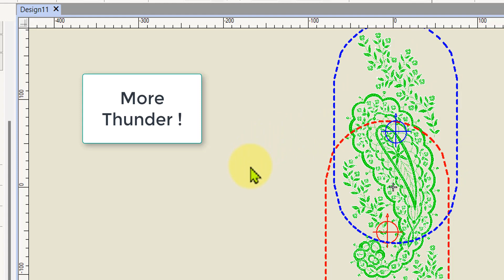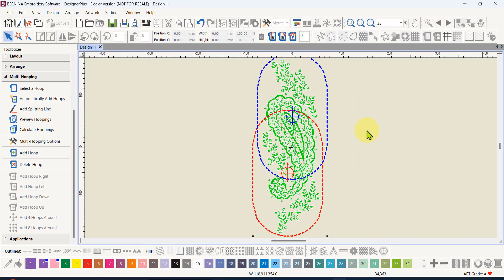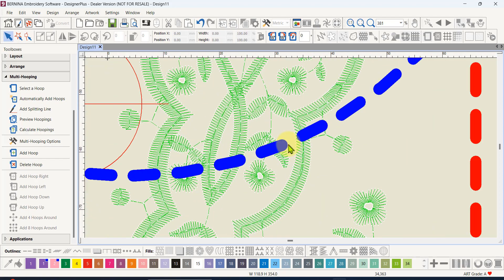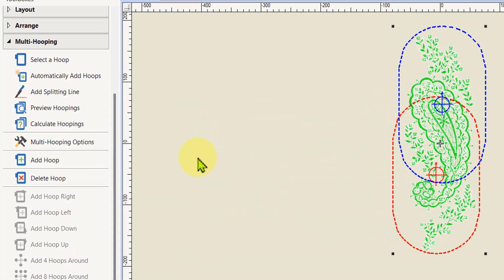However, it is not always the best way to do it. I'll show you how to export to machine files so you get a separate file for each hooping later on, but first we're going to examine what actually happened. I'm going to zoom in here because we've got a satin outline that's being cut through by the edge of a hoop, so let's zoom in really close. It's not showing up clearly in the view, so let's preview the hoopings to see it.